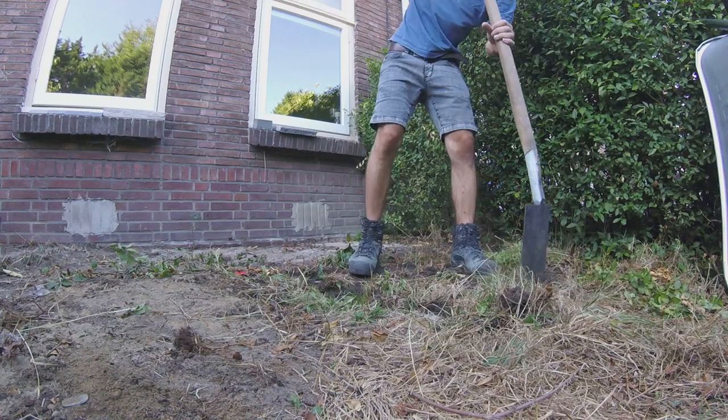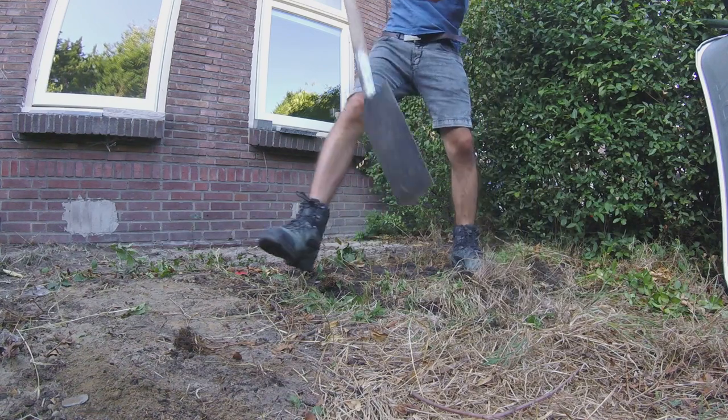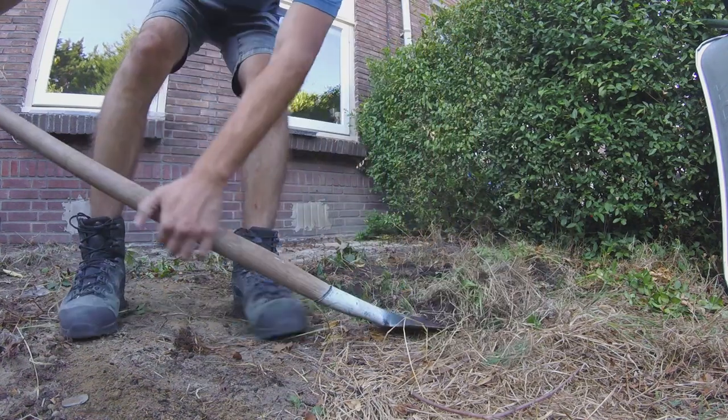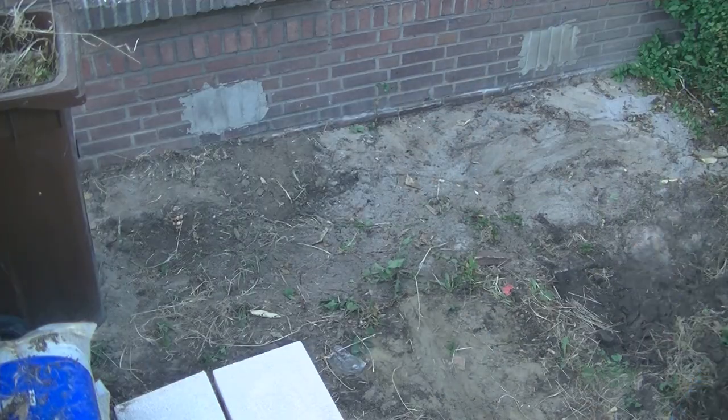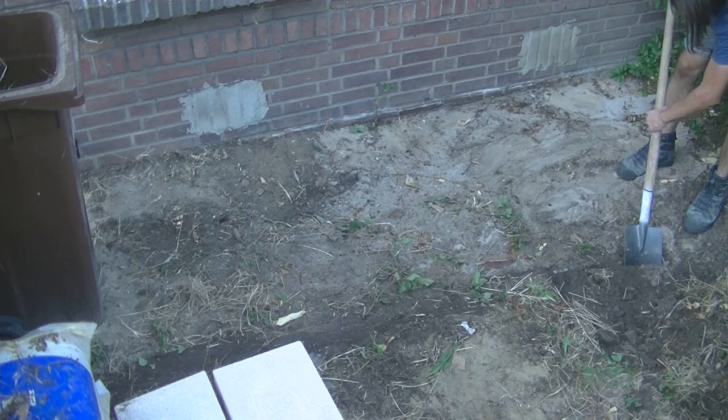The total paving area will be slightly bigger than before. Along the edges of the old paving there was a line of long-shaped pavers placed deeper in the ground for stabilization. I will keep most of it in place for the same reason.